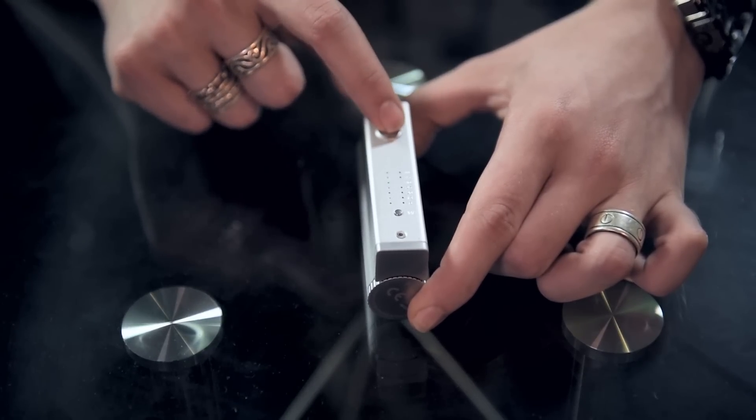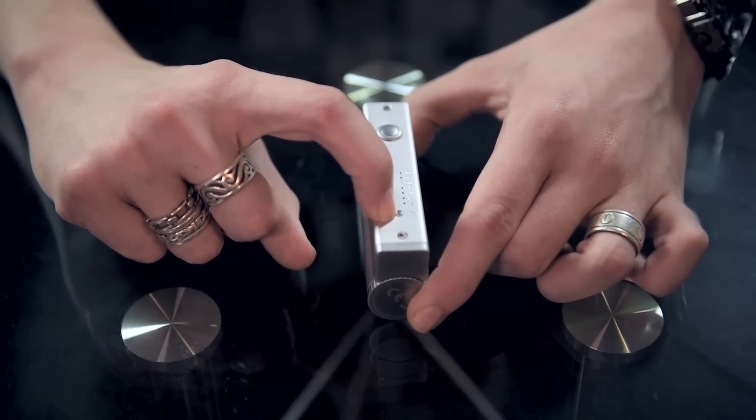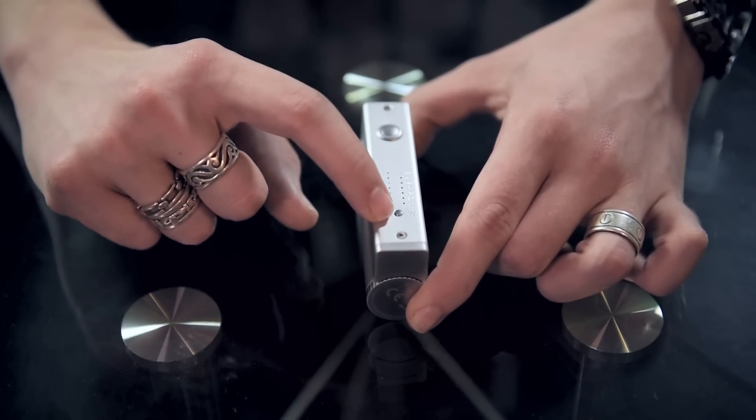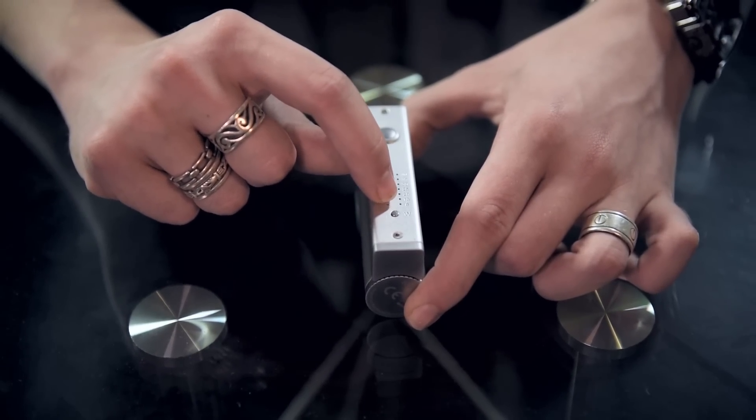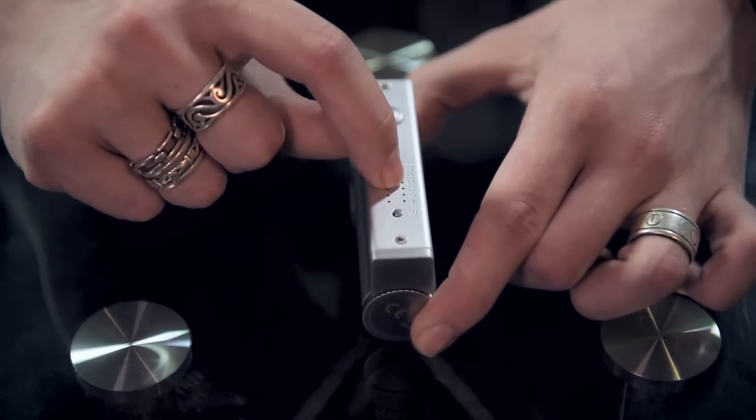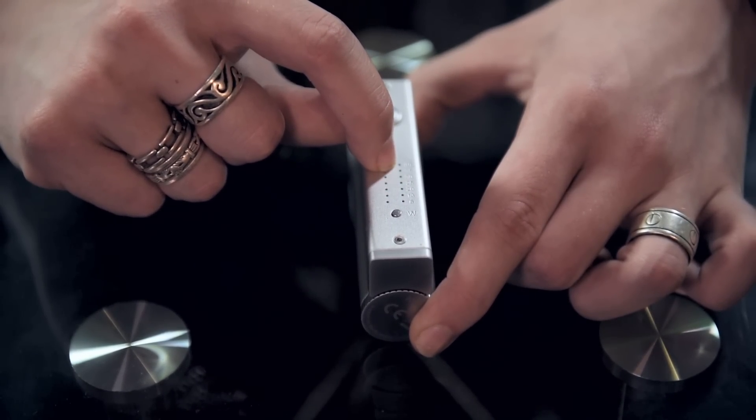Now we've got it on and you can also change your settings at the very bottom with this button here. This does go up in intervals — it's got 8, 15, 20, 25, 30, 35, and 40 watts.